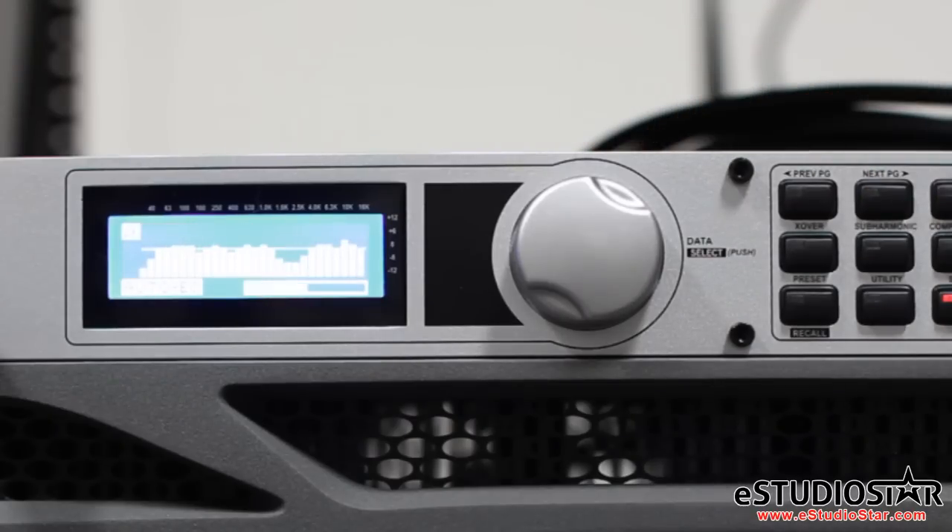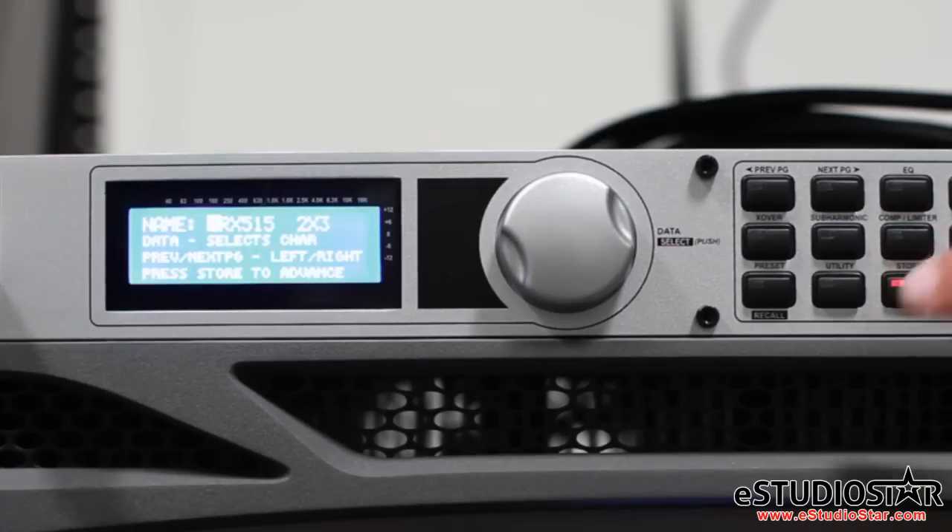You will hear some audible changes as the EQ tunes the speakers to the room. Your Auto EQ is now complete. Press store to advance.